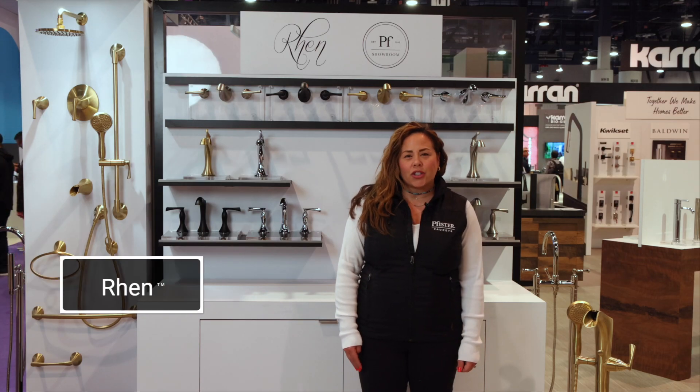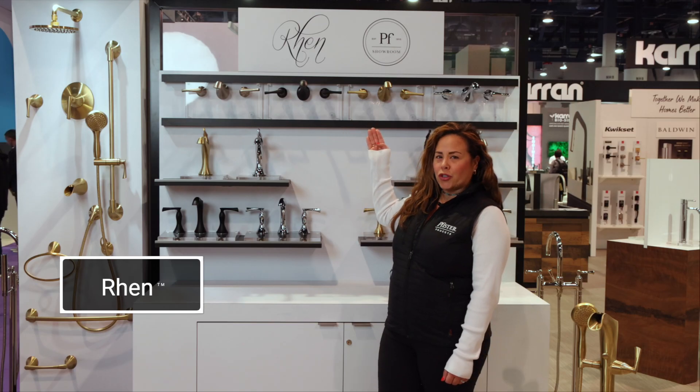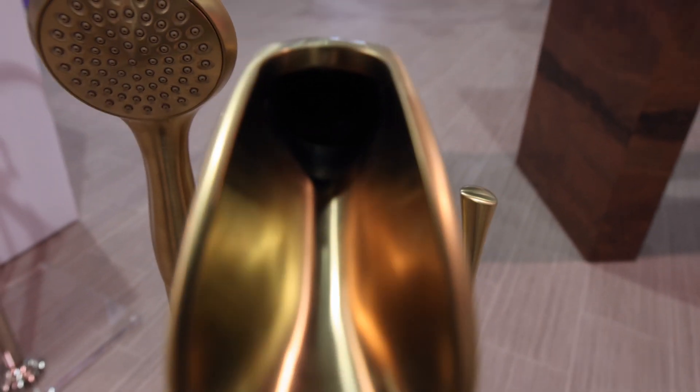I'm Zara with Pfister Faucets. We're out here in Las Vegas at KBiz 2023. I'd like to take you through our Wren collection. It's offered in four finishes: brushed nickel, matte black, brushed gold, and chrome. Complete shower, and also a freestanding tub filler with hand shower and open trough.